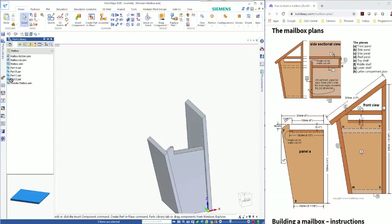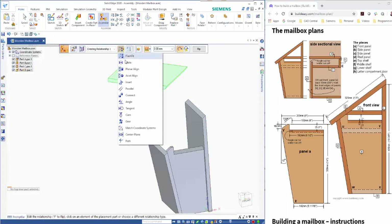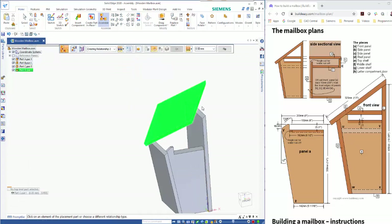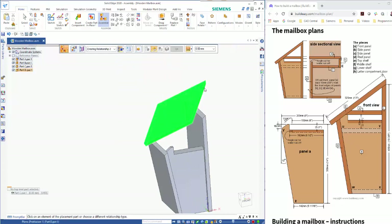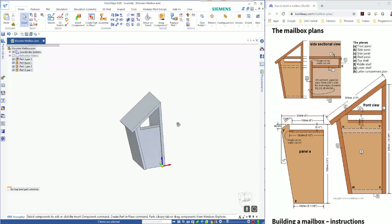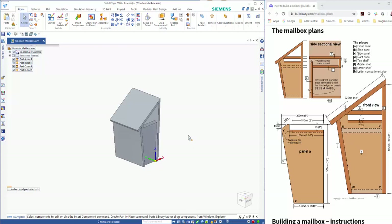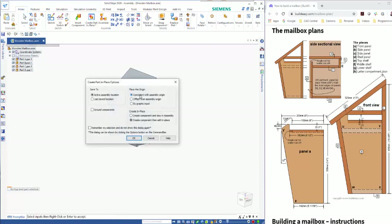In our parts library that extra part will pop in and I can just drag that in. As we've done with the other parts, it's just a matter of building relationships between the parts — we can go with a planar align — and likewise on the end. So our box is coming together quite nicely.